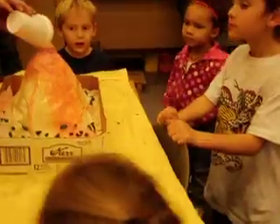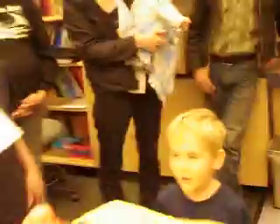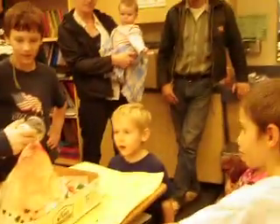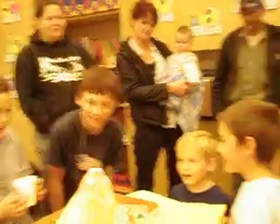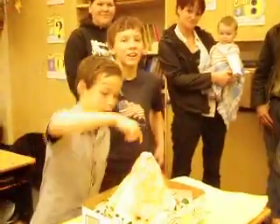Here's your volcano with lava. This is the best one yet! Nice work. That's how our volcano erupts — if you add a little more, it'll just keep going. That was a good eruption, guys. Nice. I wouldn't touch it. Bye!